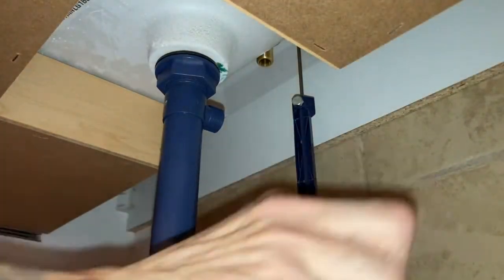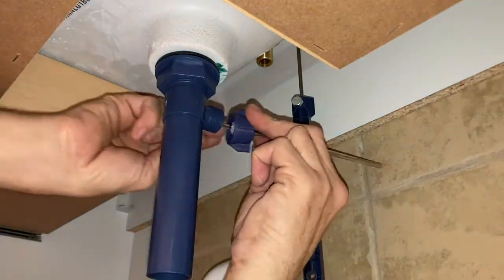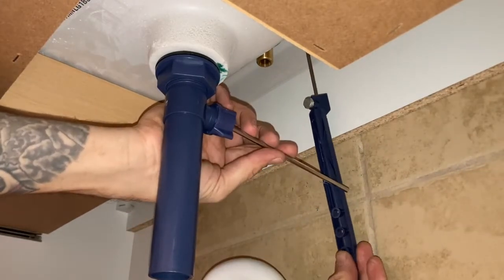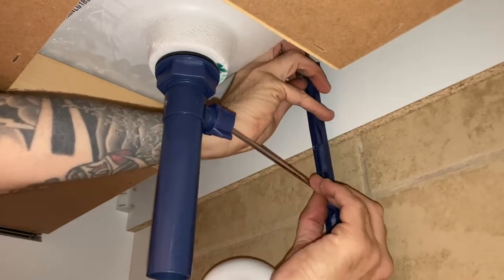Here I'm assembling the drain stopper. I put this piece in — it has a little ball joint — and secure that tight, then hook it up to the handle behind the sink. This will lift the drain up and down when you want to fill or drain the water. Pretty simple.